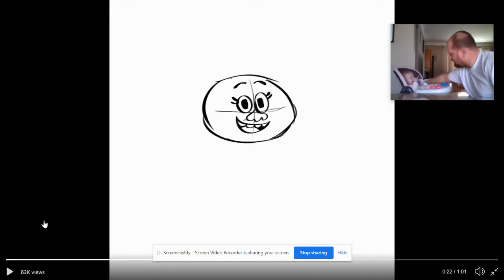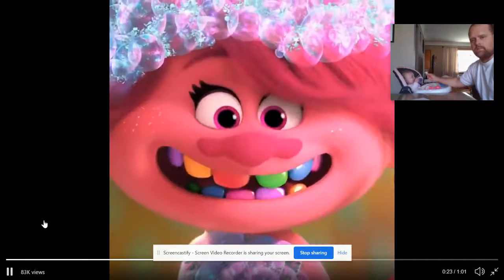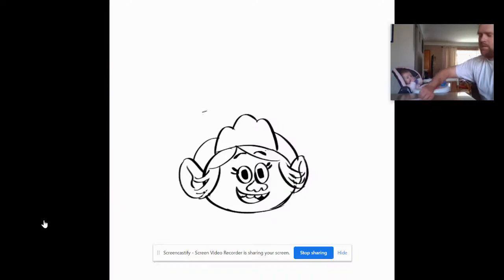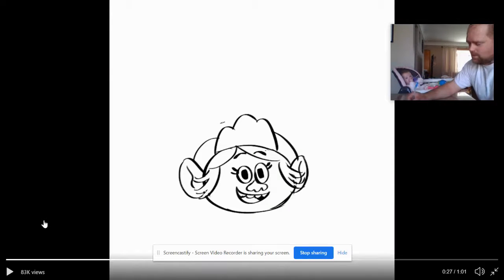It's going to look just fine, believe me — it's going to look fantastic. And I also want to give her... we've got the ears on now. Give her some teeth. This isn't daddy's best thing, I know it's not.